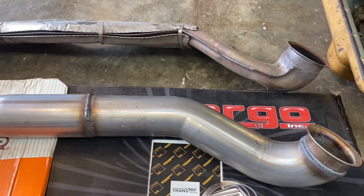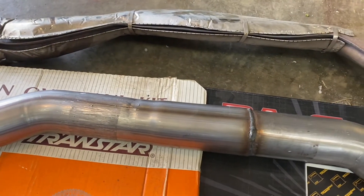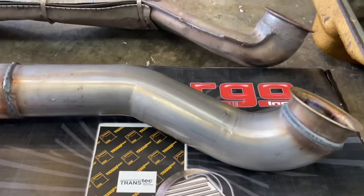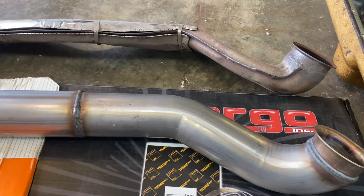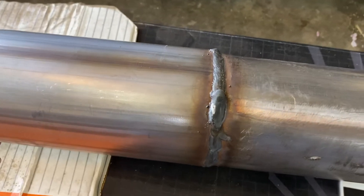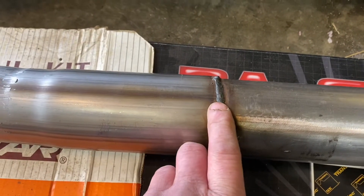We got the 3-inch downpipe welded up. Had it in the truck bolted up so it'd be nice and tight and right. You can see the difference in flow potential between the old pipe and the new pipe — it's night and day. I bolted everything up tight, tack welded it, then pulled it out of the truck and did a full weld. Instead of putting a janky clamp on, we just did a nice clean weld — no big deal.